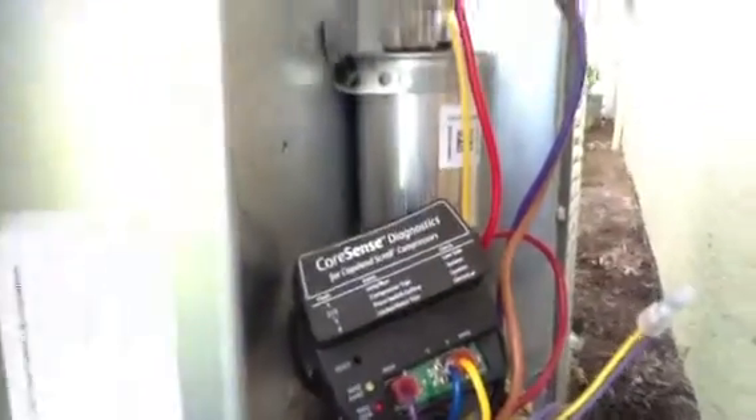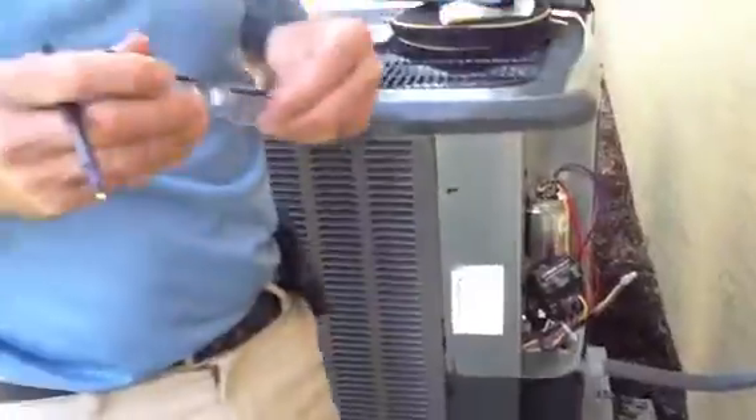That's pretty much it, guys. If you have any questions about CoreSense Technology, just give me a call at Jones Air Conditioning: 239-596-5855. Go to jonesairconditioning.com. If you like this video, please share, subscribe, and comment — I'd really like to hear back from you and see if you have any input on this. Thank you.